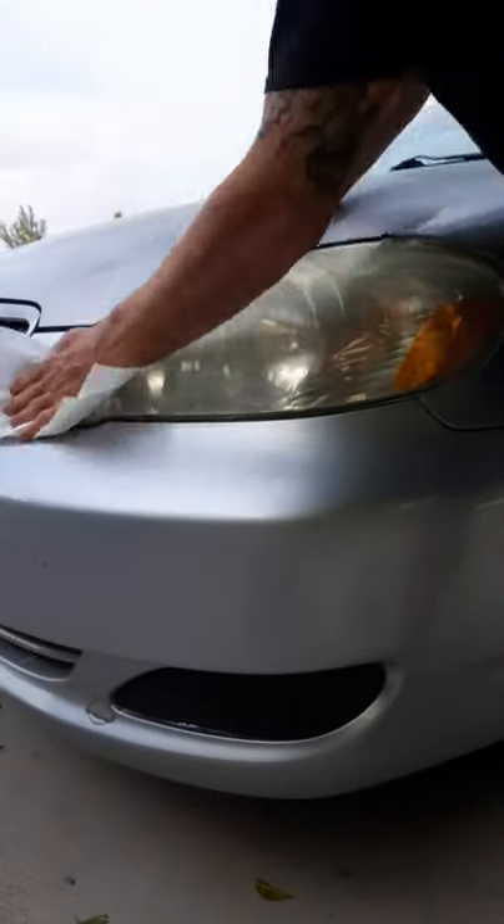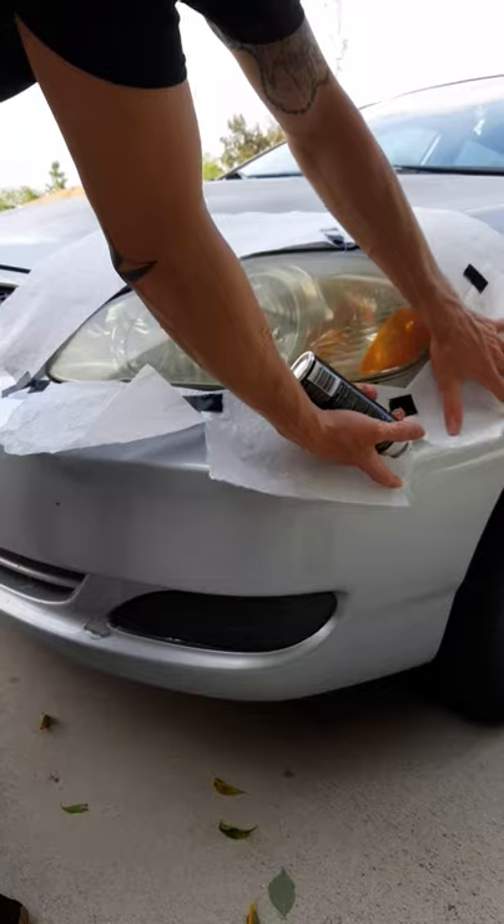There we go. As you can see, it's already kind of clear.